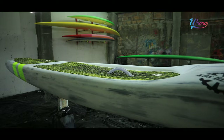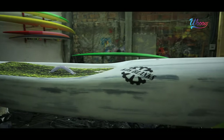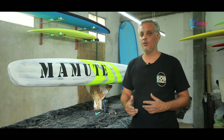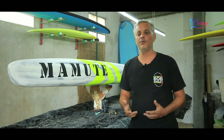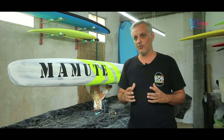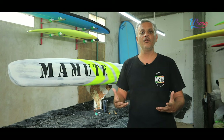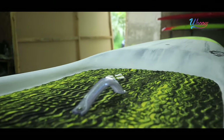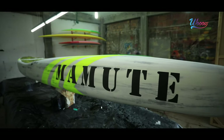A gente veio com um trabalho novo. A gente começou pioneiro no Brasil com as Sup Races, só que como era feito em handshape, a gente não tinha um padrão. A gente conseguiu um desenvolvimento, mas não conseguia manter os atletas e manter o nível das pranchas por causa do handshape.